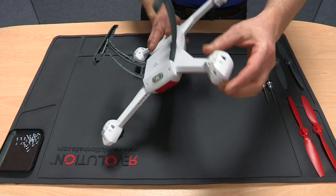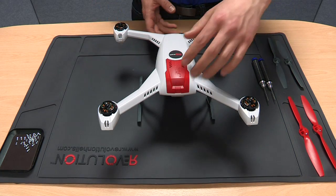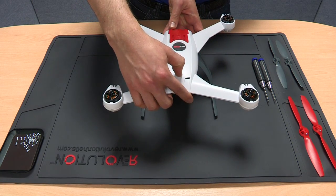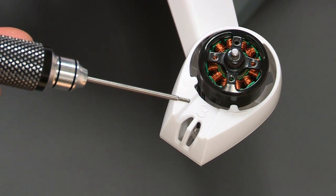Turn the 350QX back over so that it is sitting on its landing gear, then position it so the battery compartment is facing you. On the top of the 350QX you will see numbers labelling each of the arms. The following steps relate to arm number 3.